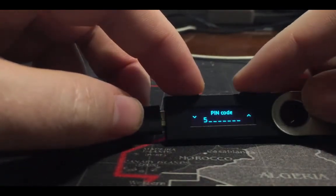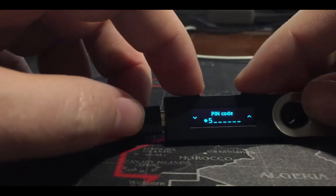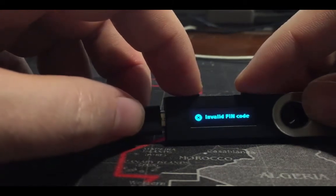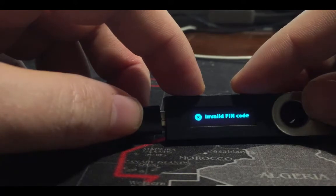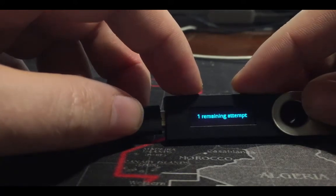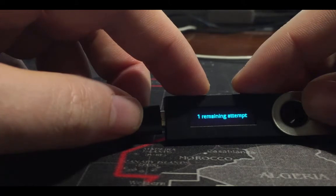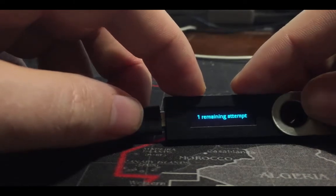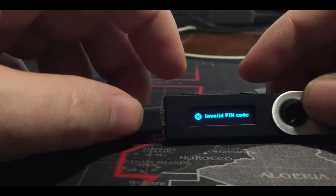This device is showing a PIN code entry screen. The right button increases the digit, the left button decreases it, and pressing both buttons confirms. The bad guy set a four-digit PIN. I'm entering five-five-five and I have only one remaining attempt because I already tried once. The PIN seems to be two-five-five-five or six-five.